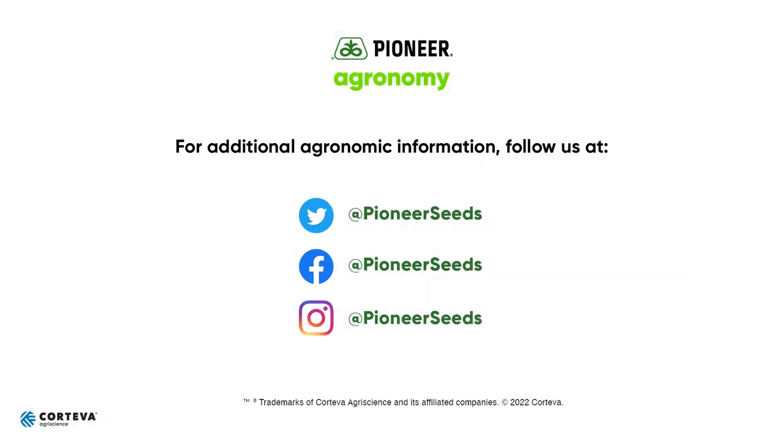That concludes this Pioneer Agronomy video podcast. Visit our page on pioneer.com and follow us on Twitter and Facebook for more Agronomy Insights.